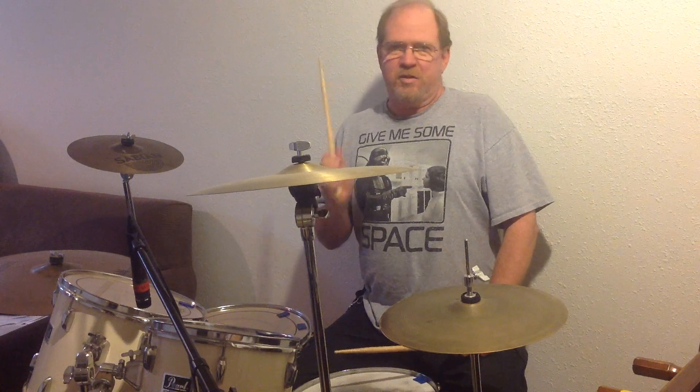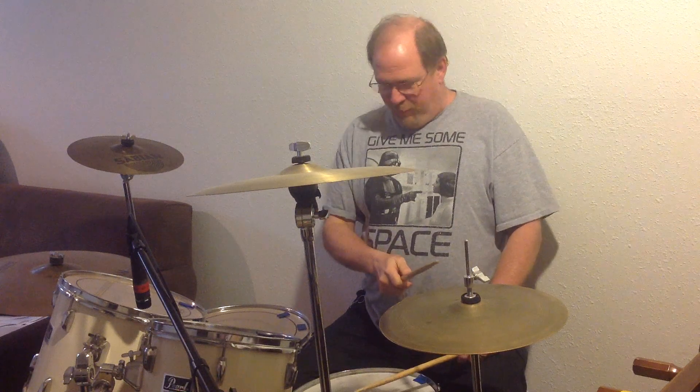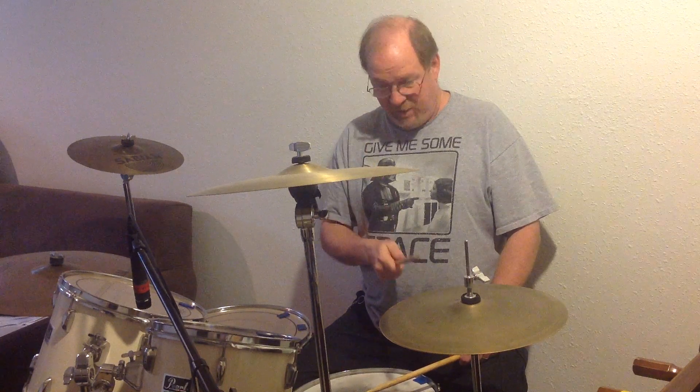Hi there and welcome to my first drum tutorial. Today we're going to look at Bernard Purdy's Halftime Shuffle Groove, sometimes known as the Rosanna beat that Jeff Porcaro played on the Toto record, or the groove that John Bonham played on Led Zeppelin's Fool in the Rain. I'm going to show you how Bernard Purdy played it on a couple of Steely Dan songs, Home at Last and Babylon Sisters.